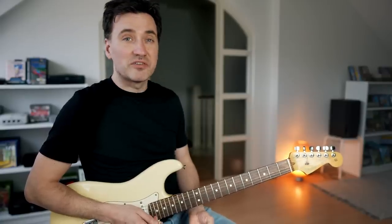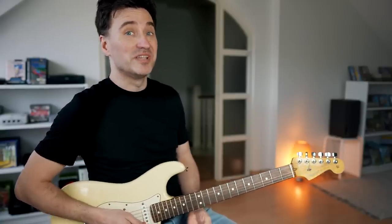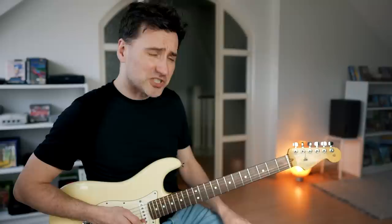Well, this is definitely not a guitar solo for the beginner guitarist. But you can find the tabs if you need them on my Patreon site. Let's do it together — let's play the guitar solo of Moonlight Shadow.